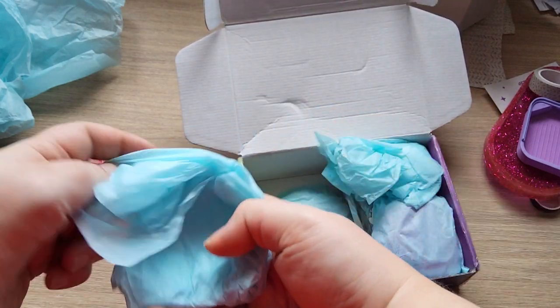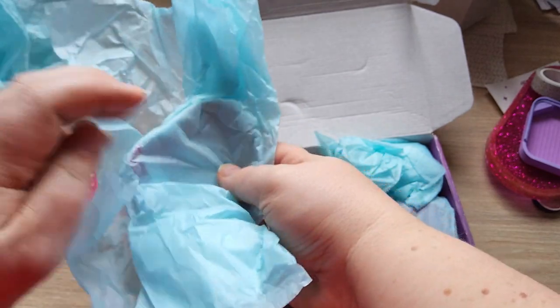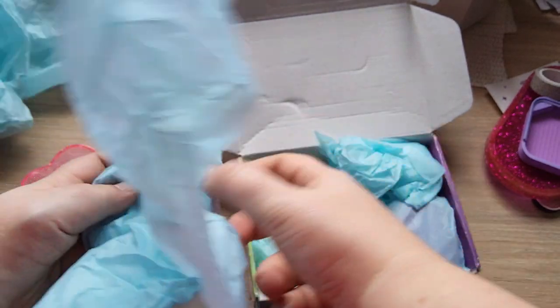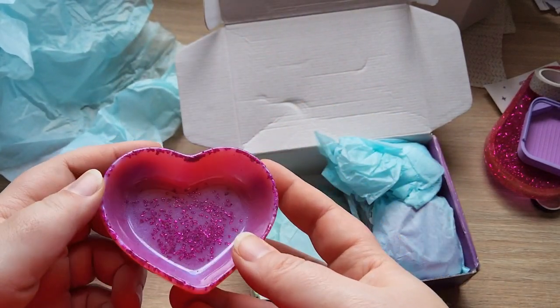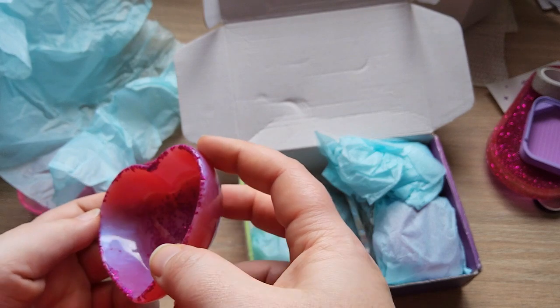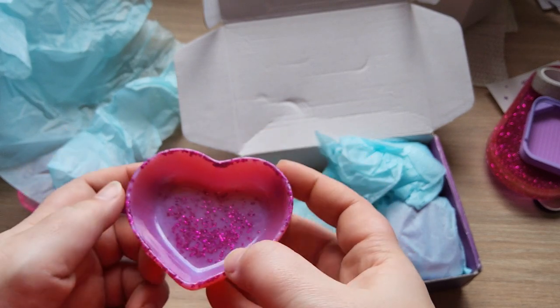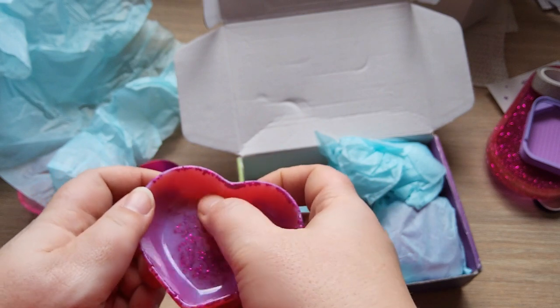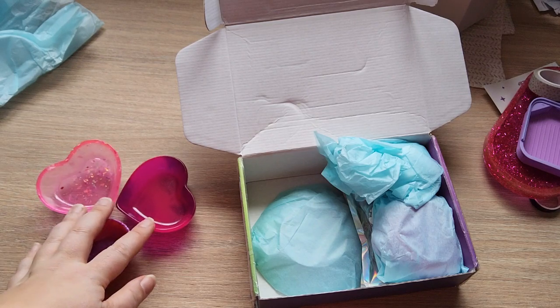And one more heart — yes, we went a little overboard and bought a bunch of hearts just because. This one is pink and pearlescent purple — you can see that pearlescent sheen — and it has some glitter in it. Aren't they beautiful, those three?